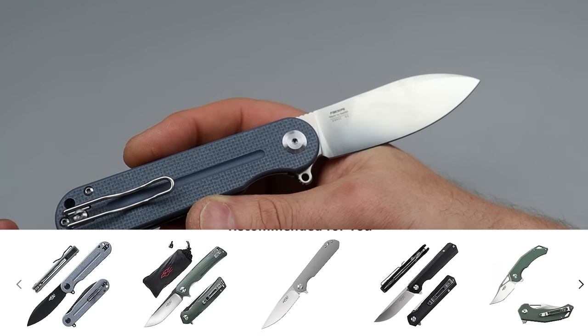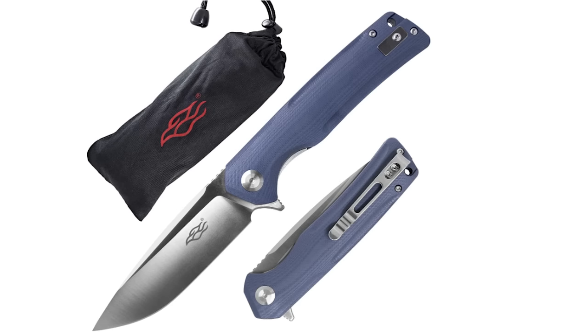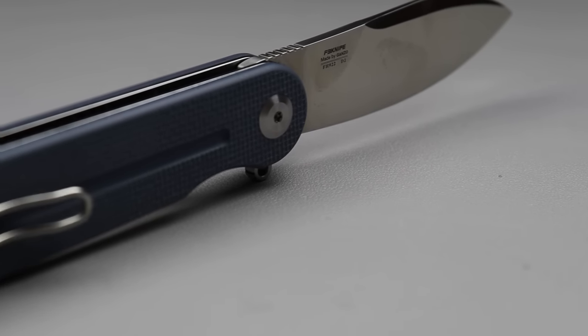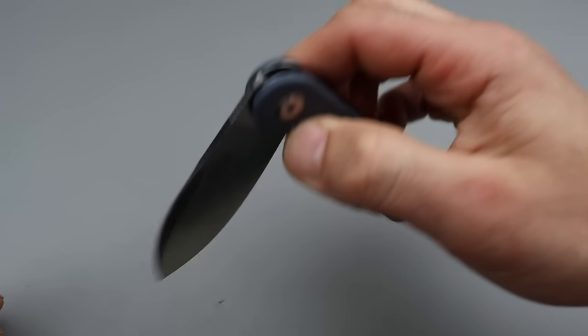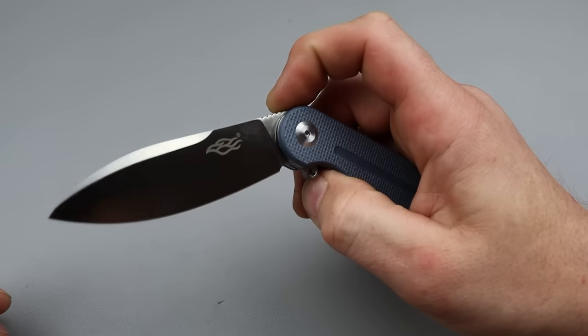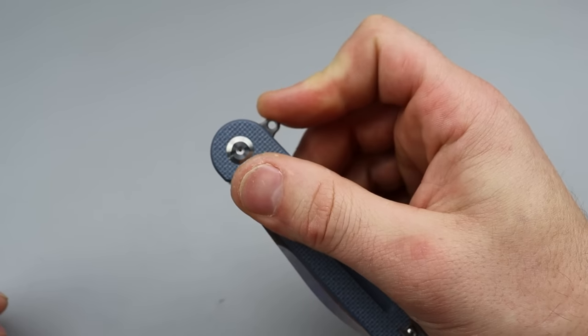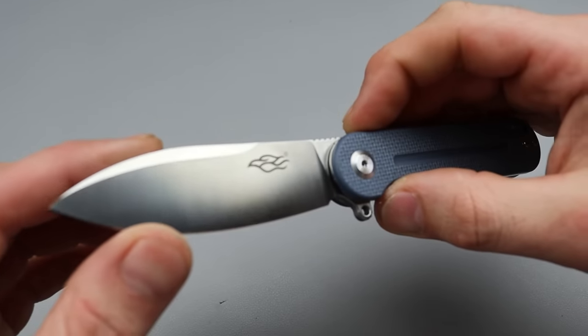There are a couple models from Ganso that I would recommend — I'll link everything in the description. This one is the 922, which is one of those models. It has a super comfortable flipper tab, fantastic action, and D10. I remember 10 years ago this is the type of action you expected on a $300 knife, and now we're getting it on a $20 plus dollar knife. That's amazing.